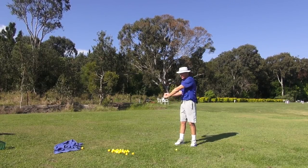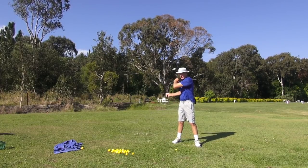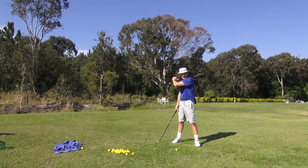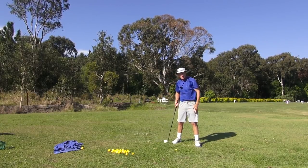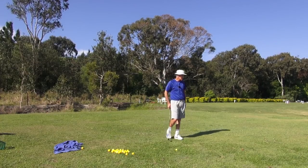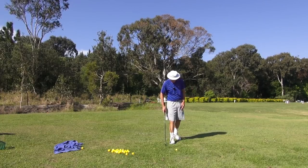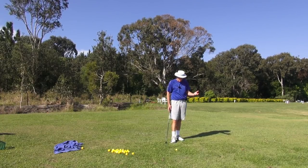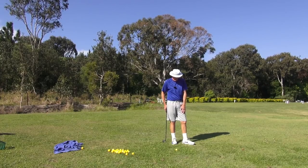Here we are — this is our arrow and we're just pulling it out. If you were going to pull an arrow out of a quiver, you'd have a bent lead arm, wouldn't you? You wouldn't go in like that — you'd go here and just pull it out. That's the feeling: pulling an arrow out of the quiver. That's actually a good mental picture and descriptive of what we need to do.